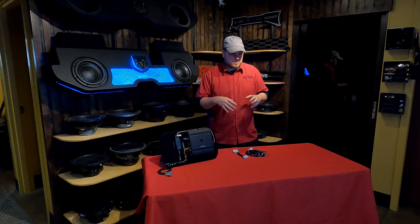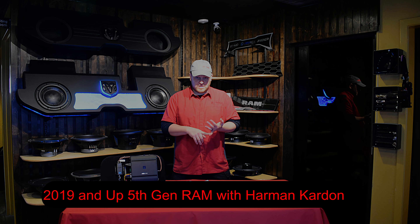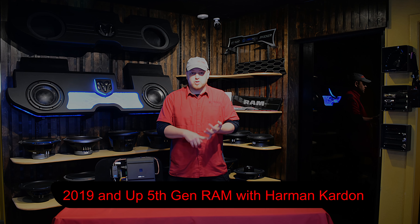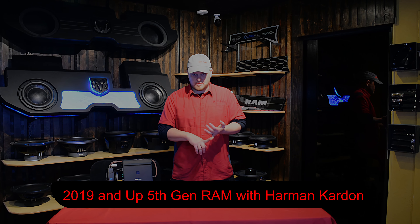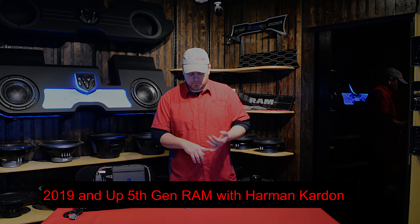What we have here is a harness that we make. This version is for the 2019 and up 5th gen RAMs that come with the Harman system. So if you have the Harman Kardon system, this is going to make adding a subwoofer into your truck much, much simpler.